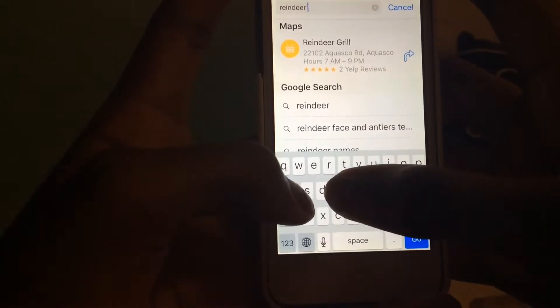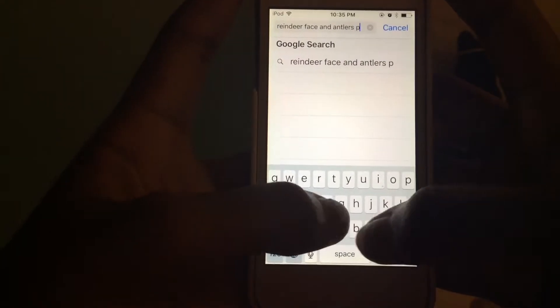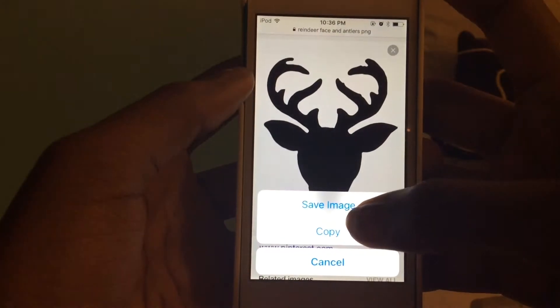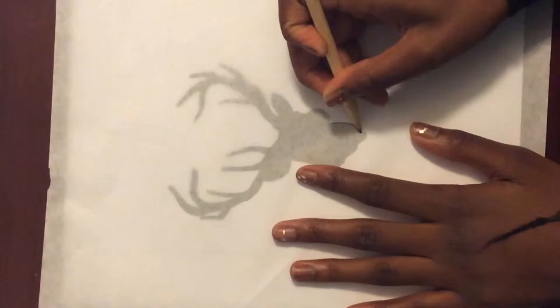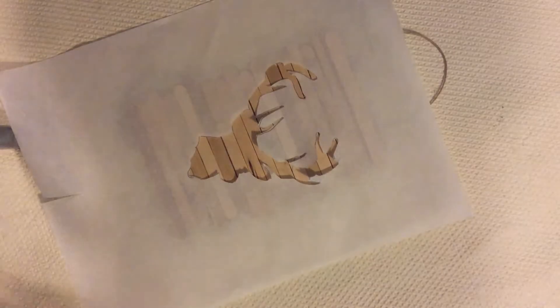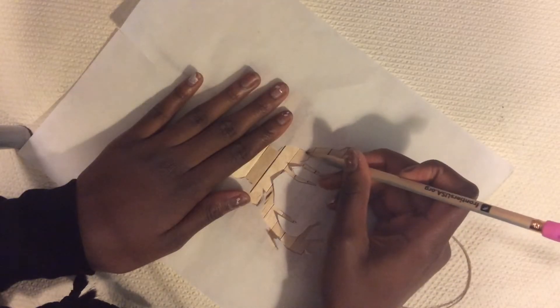Now I'm looking up 'reindeer face and antlers PNG,' going into images and scrolling until I find the perfect picture — you can put whatever picture you want on it. Just print it and make sure you size it so it fits on your popsicle sticks. Take your tracing paper and trace the picture, then use your X-Acto knife to cut it out — scissors was kind of hard. Place it on top of your popsicle sticks, trace it onto the sticks, and then fill it in with your chalkboard paint or whatever color you want.